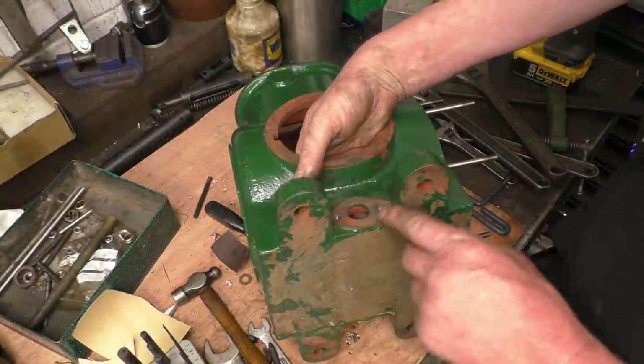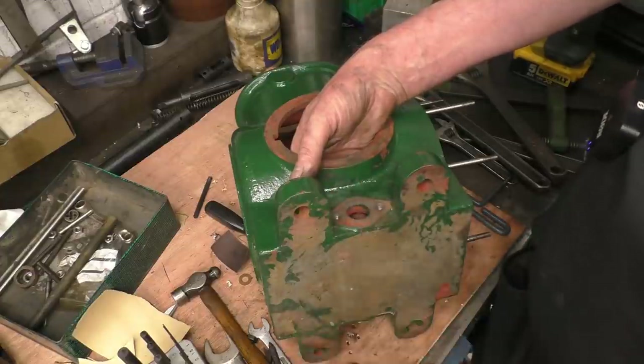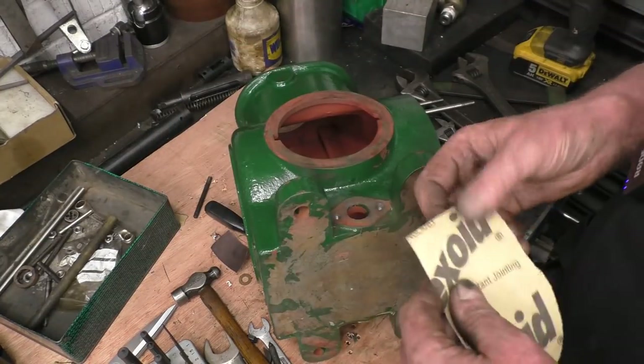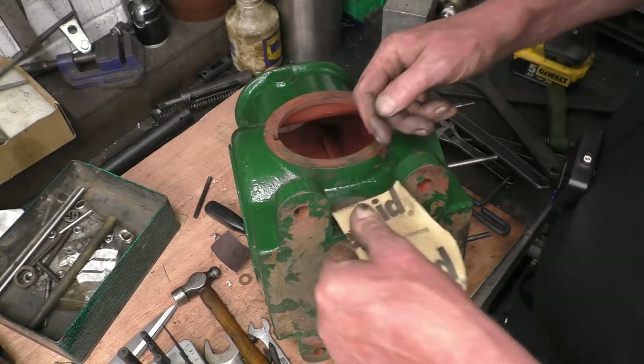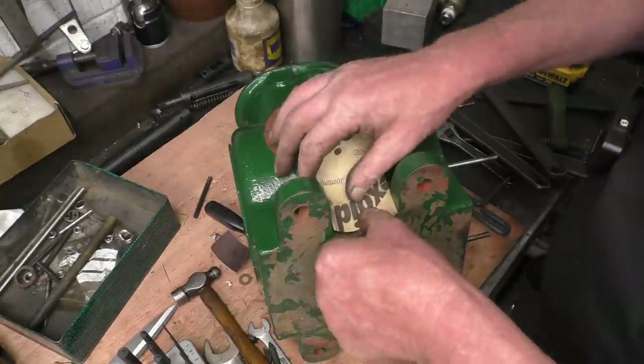Before I can put any oil in the crankcase to test this pump, I need to make a couple of blanking plates. I don't know what the original ones were like, but I think I've got some brass plate. I'm just going to make them out of that. The first thing I want to do is make a paper template, a cardboard template, or even a gasket — it's just a steam engine.